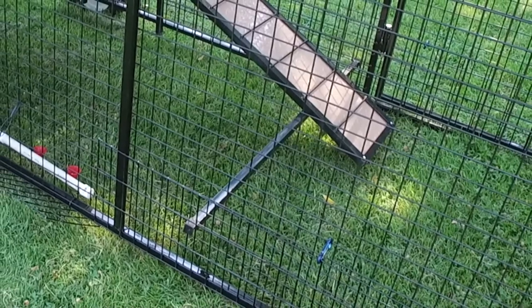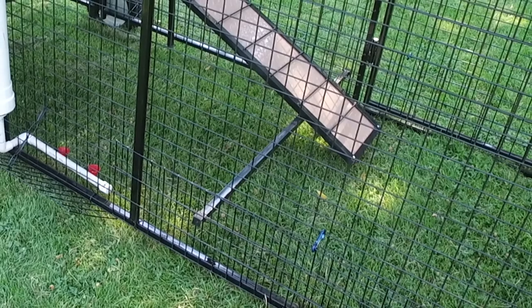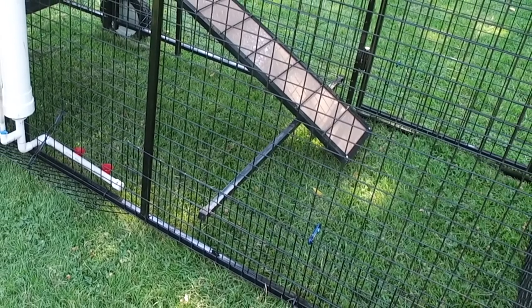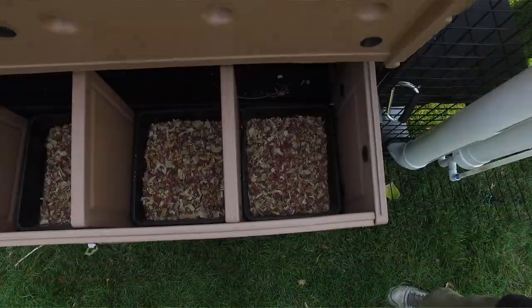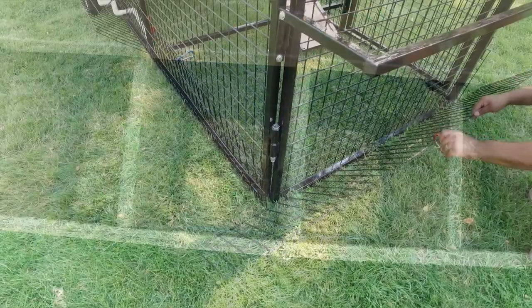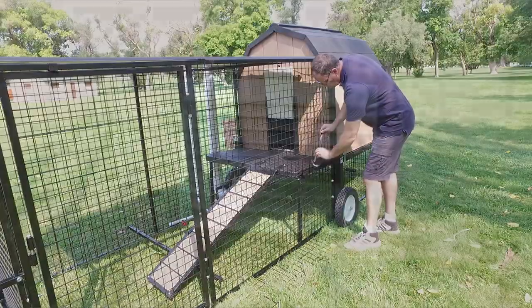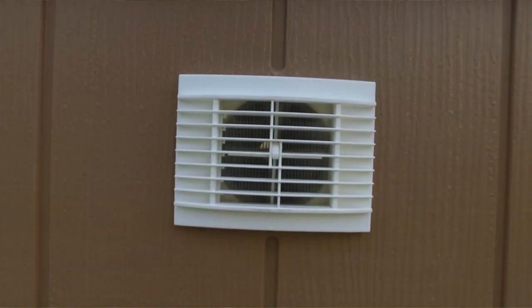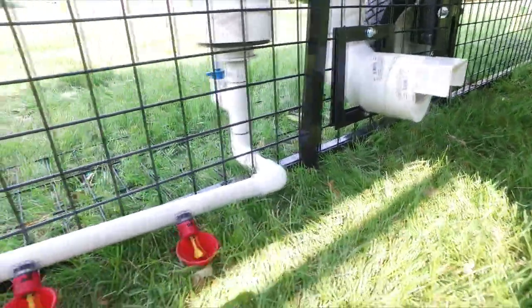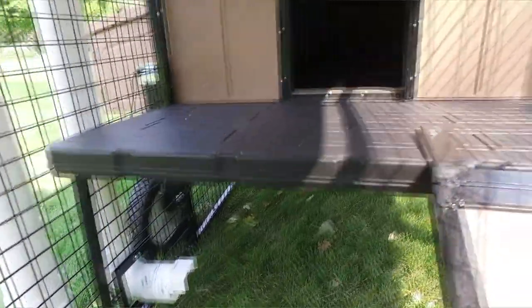You'll also notice down here where the ramp comes and meets the ground, there's a crossbar right there. So when you lift up the chicken coop to move it around the yard, it's not going to drag and get in the way. When you're talking about having the best of all worlds, you're getting all the features of the chicken condos — the digging prevention system, the maintenance-free exteriors — plus the ability to move it around the yard, keep your weeds down, keep your yard fertilized, and then lower it back down so that your chickens are protected from predators.